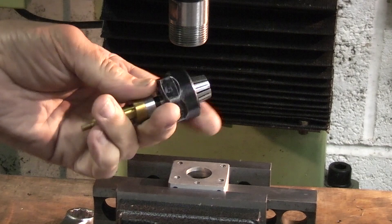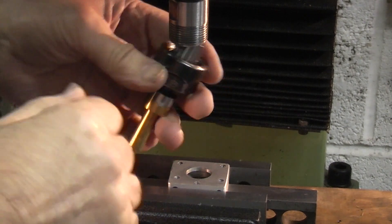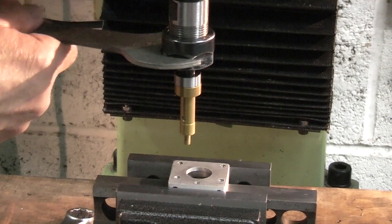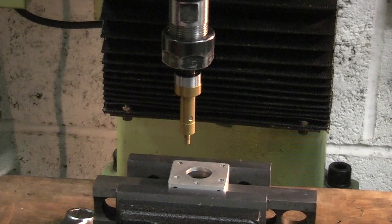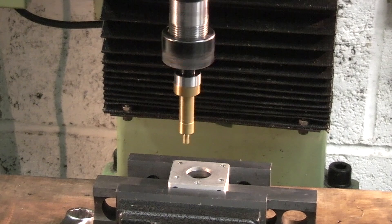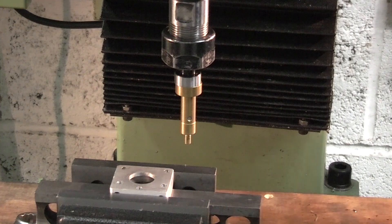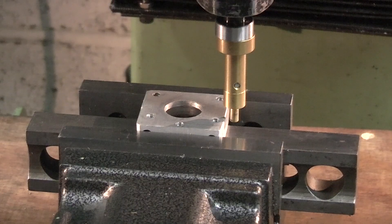I've fitted an AR20 collet and the collet nut on the end, and pushed the edge finder body nearly to the end of the collet on the inside so I can fit this onto the spindle and tighten it up. I've selected the speed — it should be around 280 rpm. I'll position it on the edge of this block of aluminium. What I'm going to do is start it off, just touch the edge, and when this edge finder indicates it's on the edge I'll set my digital readouts to zero.